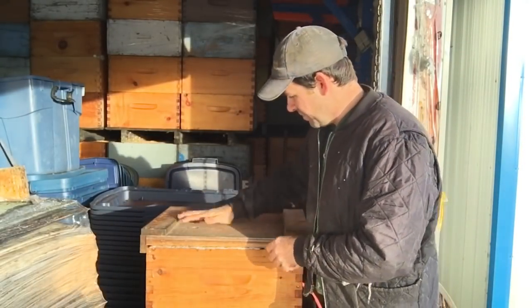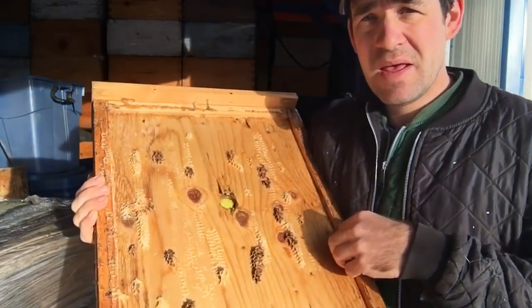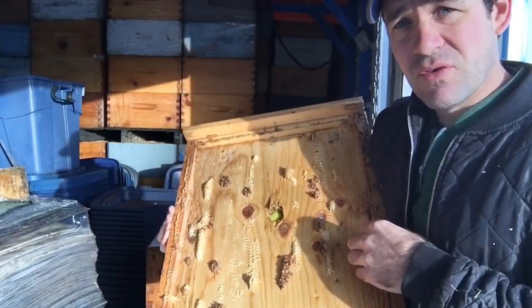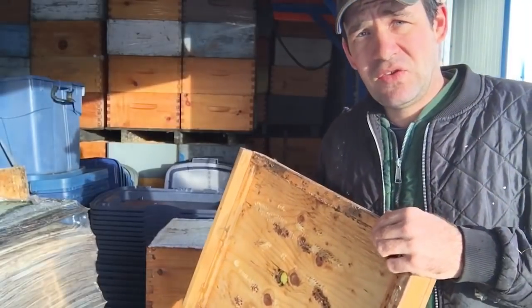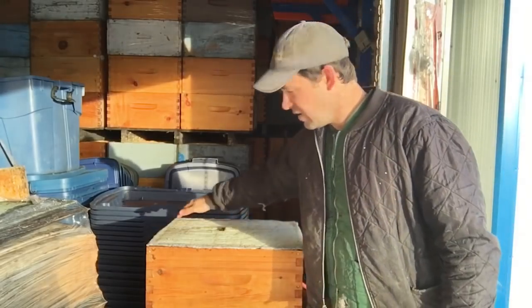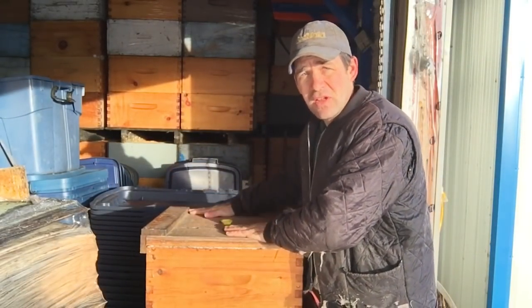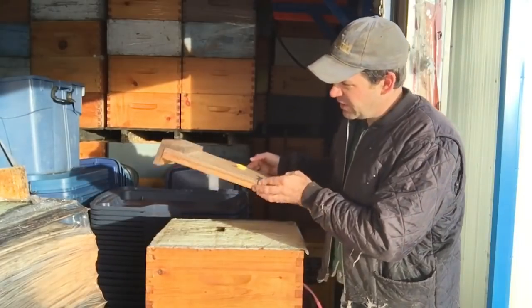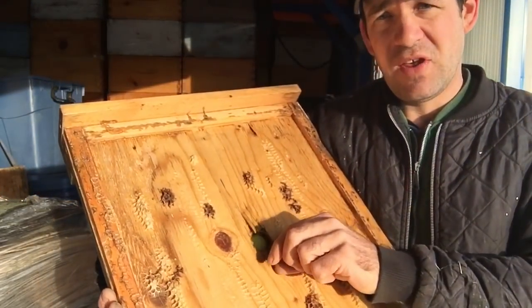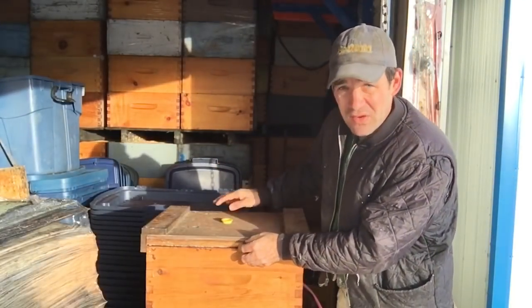Also on these tops, you'll notice I have a rim — it's a half-inch rim all the way around. That does two things for me: it helps put pressure on the outside of this foamy all the way around, so when I put my lid on it helps create that seal up top. The other thing it does is it creates a little bit of head space for protein feed — it gives a little bit of space for that patty to sit while the bees consume it.